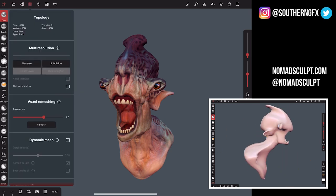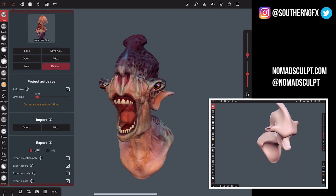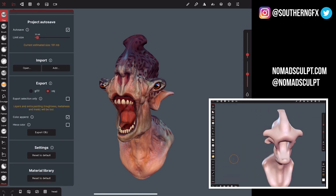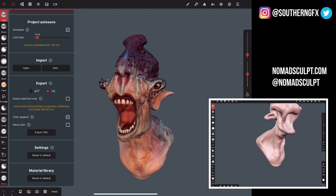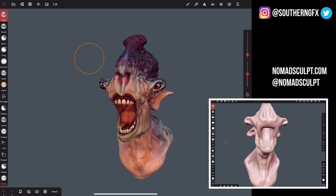The panels along here are all very self-explanatory. You've got a file save system and an import system — you can bring your own models in and export exactly as you'd expect, as OBJs. That means you can take the color out, so anything you paint can go out to programs like ZBrush, Blender, and Maya as vertex paint, sent straight away to that program with the model.